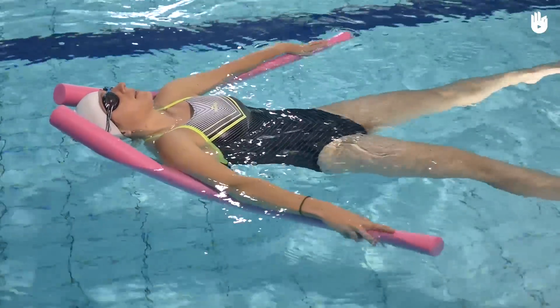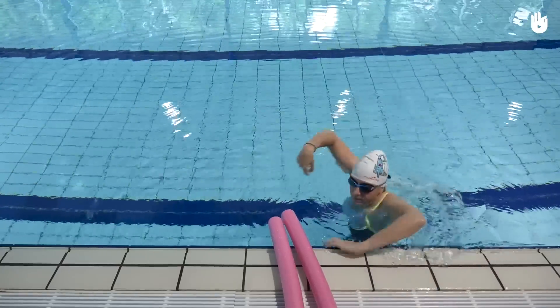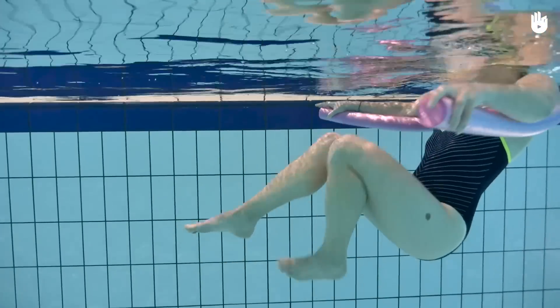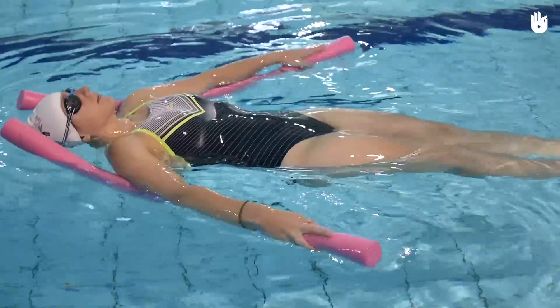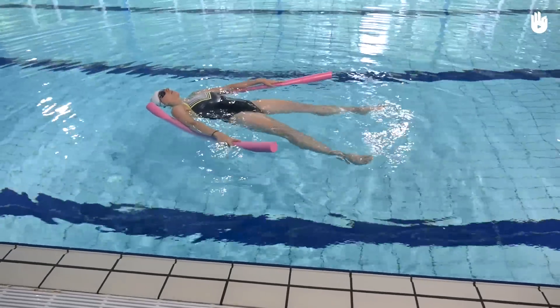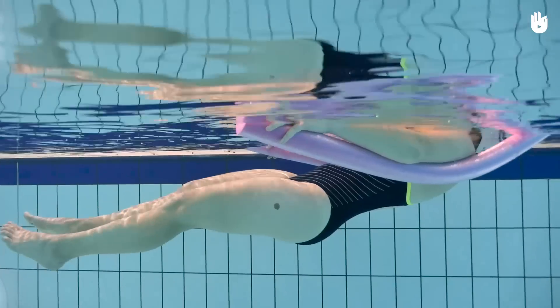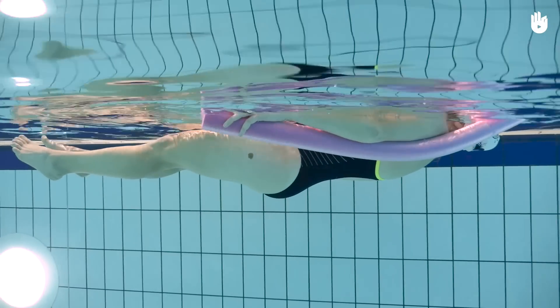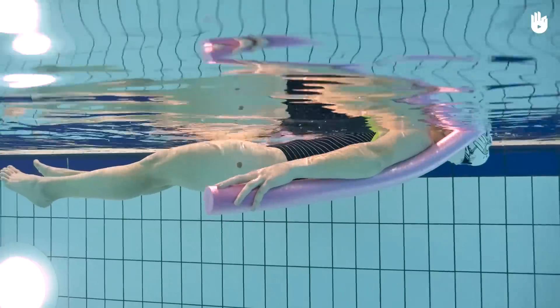Firstly, floating with the help of a noodle. Place a float underneath each arm and lie on your back. Once you're lying on your back, spread out your arms and legs slightly with one noodle in each hand. The noodles raise the upper body but not the legs. To help them float, raise your pelvis slightly and keep your head straight by lifting the chin.